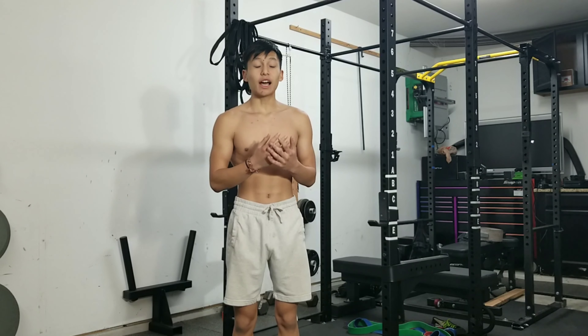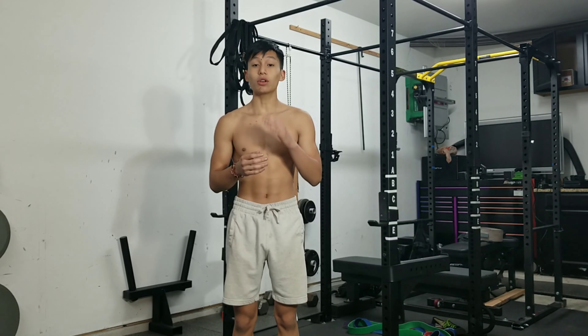What up BoNation? It's Kyle BoN and we're back here with another video. Today's video I'm going to be showing you the best pulling exercise for calisthenics.